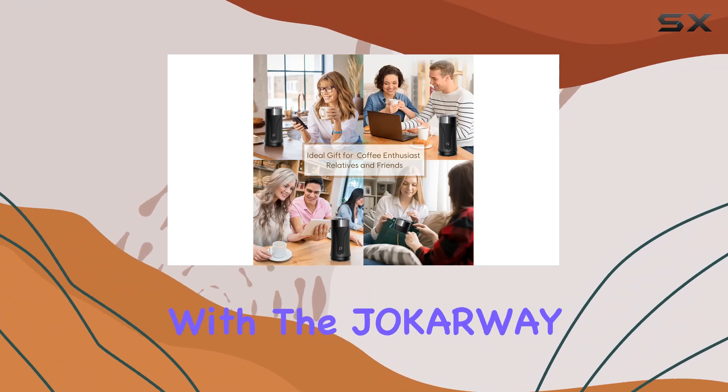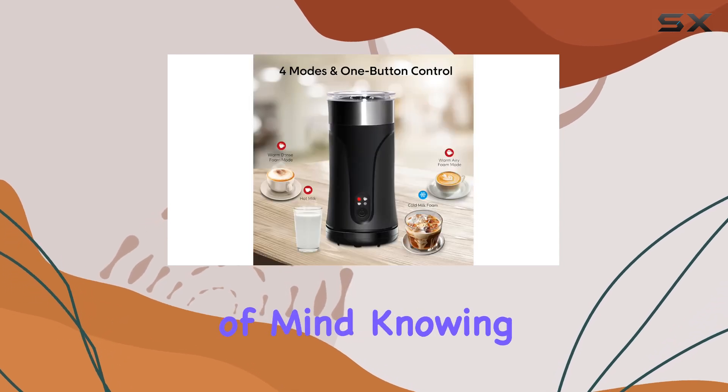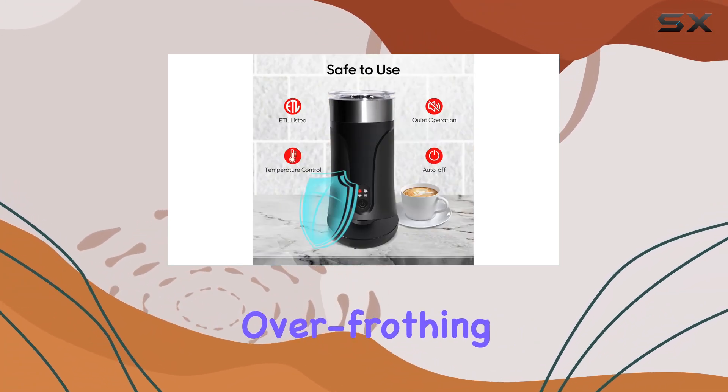Safety is a top priority with the Jokerway Milk Frother and Steamer. Equipped with UL and Strix Temperature Control, you can have peace of mind knowing that your appliance will automatically switch off when your milk or froth is ready, preventing any accidents or over-frothing.